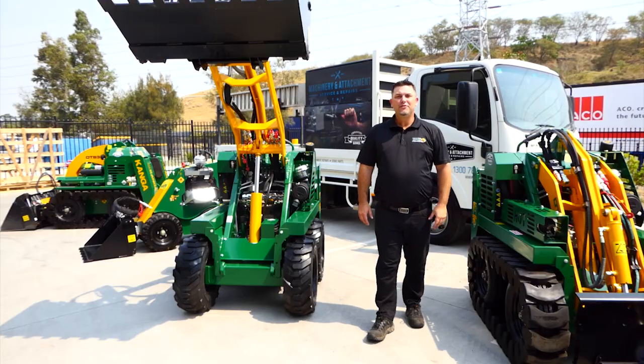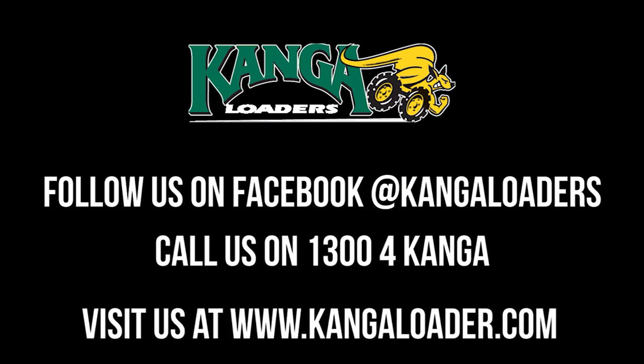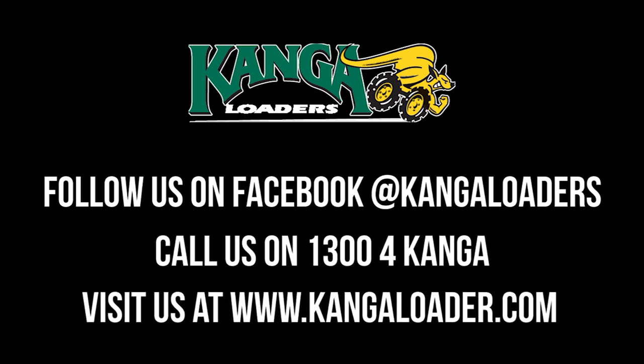Contact one of the branches to find out what oil you need. If you do run into trouble with your Kanga, don't hesitate to give us a call at one of our branches on 1300 for Kanga.